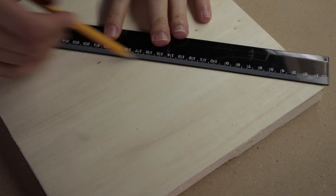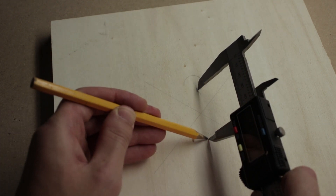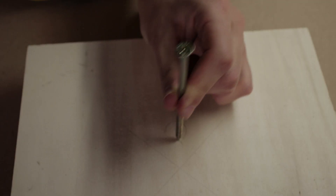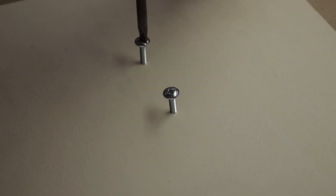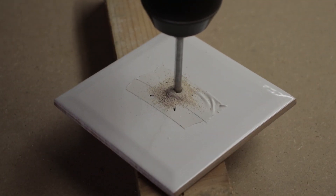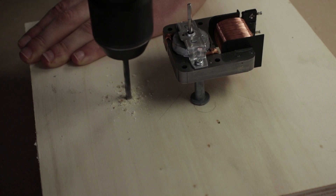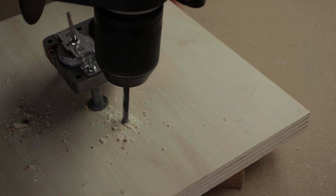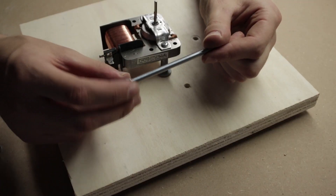Now let's build. First I attach the motor in the center of the wood platform. This microwave motor has special fastening that can be used for our purpose. After some measurements and marking I drill two holes and with two bolts fix the motor to the base. Then I had to drill some holes in the ceramic tile — the first one for the motor shaft and the other three to fix the tile itself to the piece of wood. I also drilled matching holes in the base at the same distance. I cut three equal length pieces from the threaded rod and with some nuts and washers fixed them to the wooden platform.